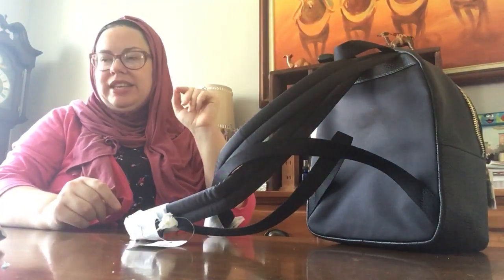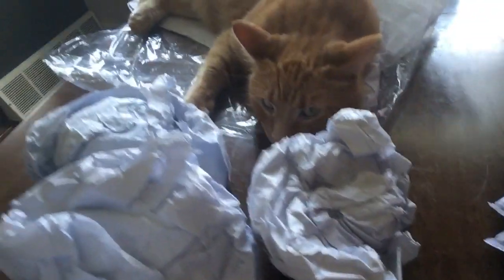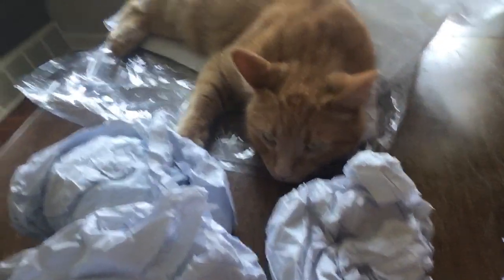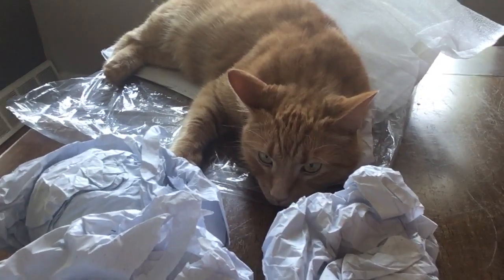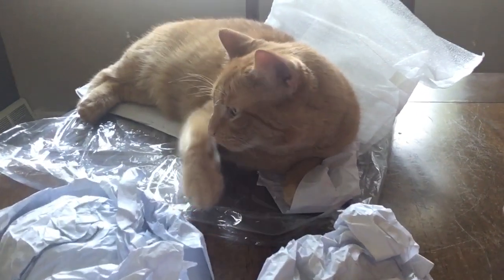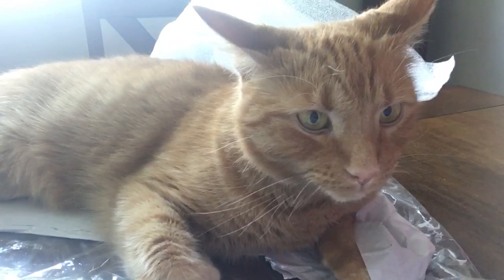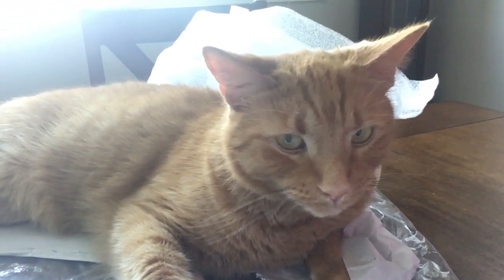I do want to flip the camera around and show you — this is hilarious. My kitty cat Thomas — let me switch the camera around. There he is! He's sleeping in all the packaging from Coach. He loves Coach ribbons, he loves Coach packaging. Those of you that haven't followed me for a while, he's my orange tabby and he's my best buddy. Thomas, say hi to YouTube! Thomas says to everyone please like, subscribe, and give me a thumbs up.